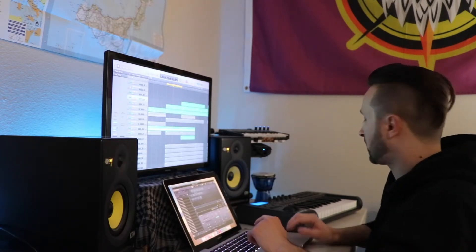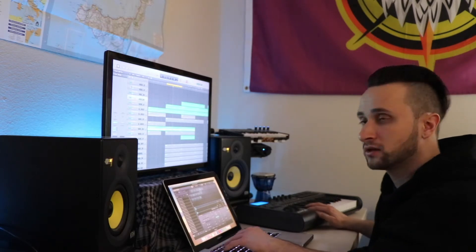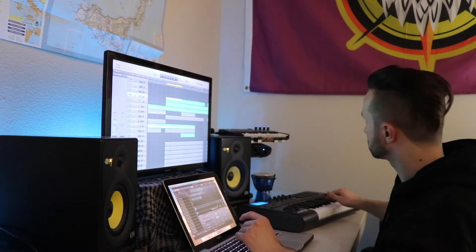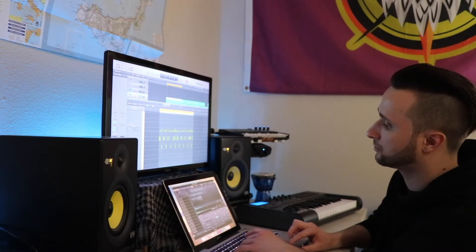From there I went ahead and did my drums. You can see I messed around with a few different kicks, snares, and hi-hats until I found the right one. This right here is the snare that I decided on. Then I threw in my hi-hats — those are my hi-hat sounds that I chose. And that's your drums, all put together.